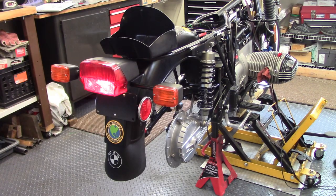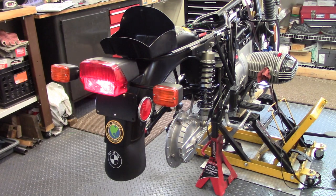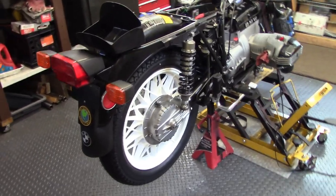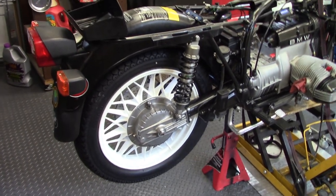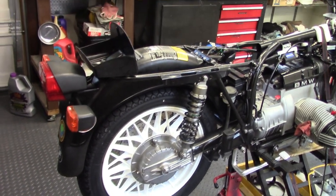The tail light is working, the brake light is working, and the turn signals are working. The fender is installed, the electrical system is working fine, and the rear wheel is mounted again. The fender's on and it's almost looking like a motorcycle — a few more things to do but we're getting there.